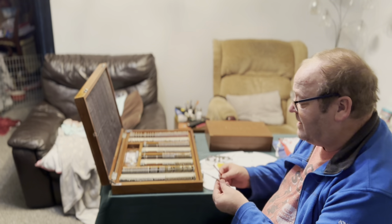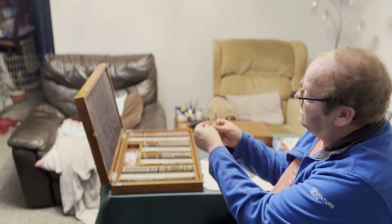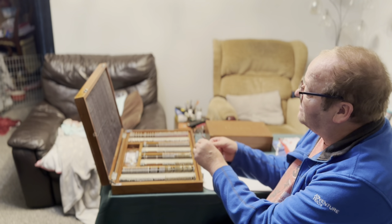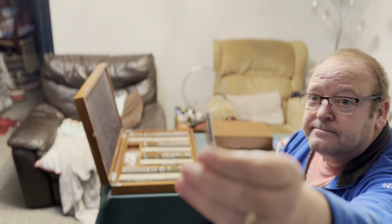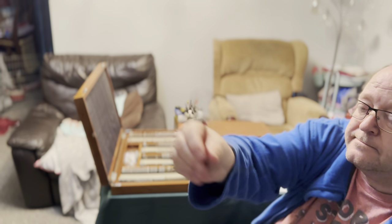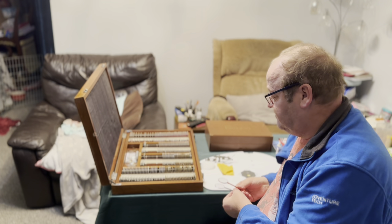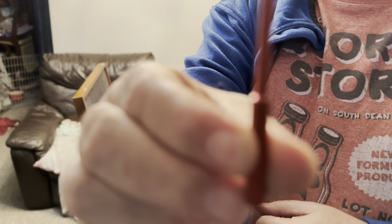Here I have two cross cylinder lenses — definitely glass lenses. I'm not sure if you can see the markings on here, but you'll notice there are some little lines going across, and that is to mark out the 180 degrees and 90 degrees.